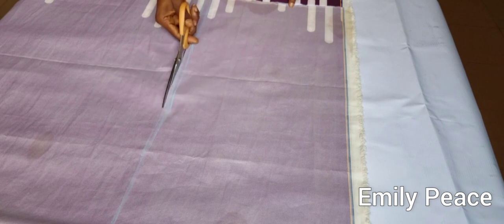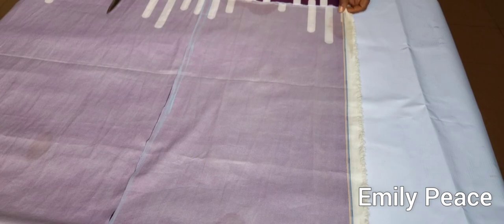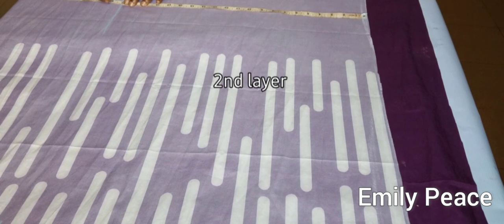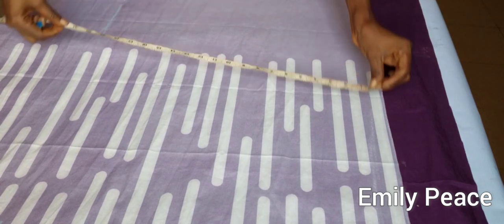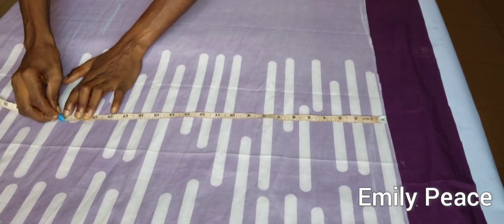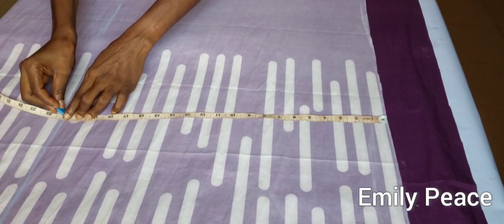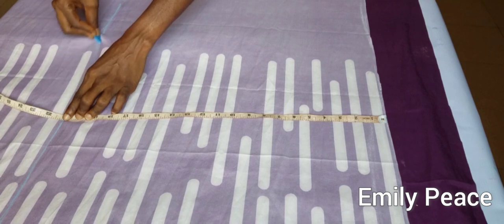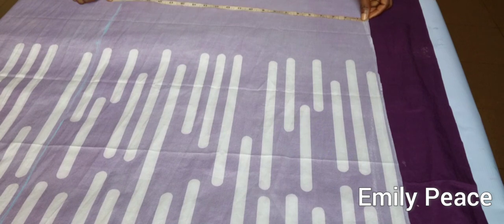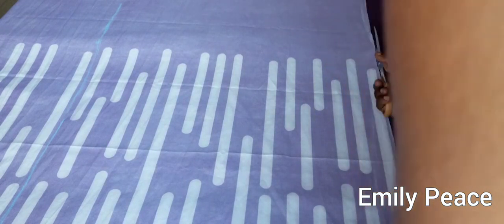I would like you to know that all these measurements I'm using are not standard. You are going to have to take your body measurements and modify depending on how you want your dress to look. This is the second layer of my Caribbean dress — I'm marking a length of 21 inches. It's going to be 20 inches but I need half an inch to join the upper and lower parts together. My fabric is folded in two, so I'm going to go ahead and cut that out.